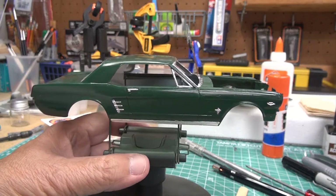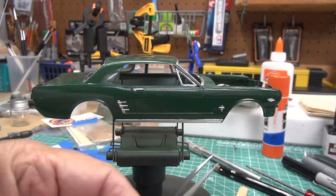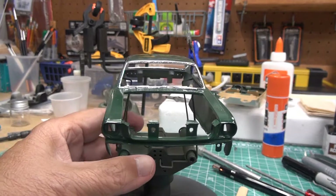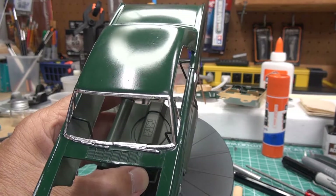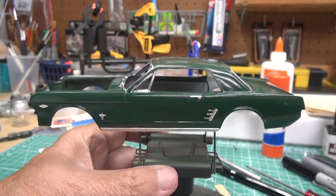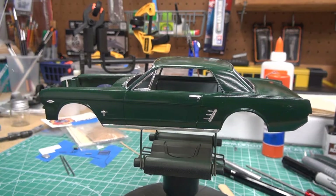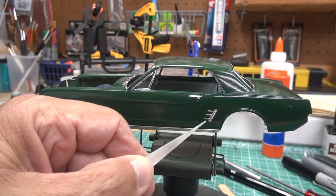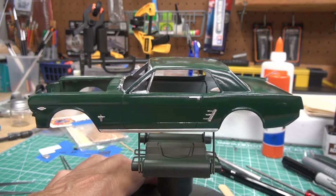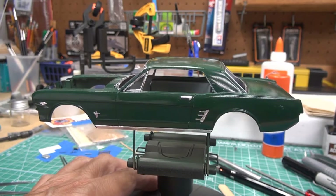I did my version of bare metal foil on the body. You can see I did the trim parts, the bottom trim, the Mustang emblem on the side, the front windshield along with the windshield wipers which were all molded in, the door handles, and the emblems — all using my version of bare metal foil. If you want to see how I do it without actually using bare metal foil, check out my previous video.